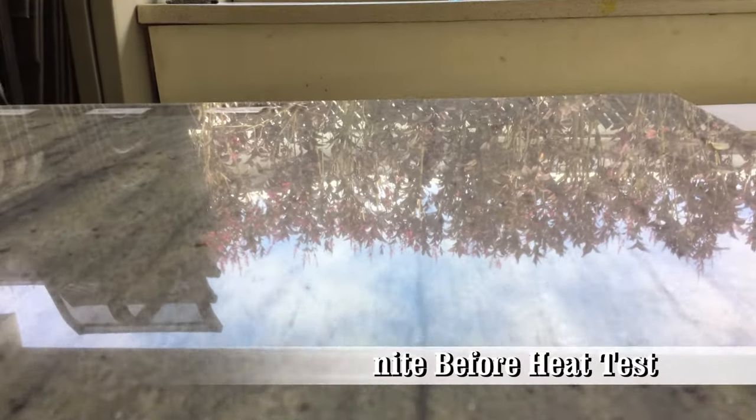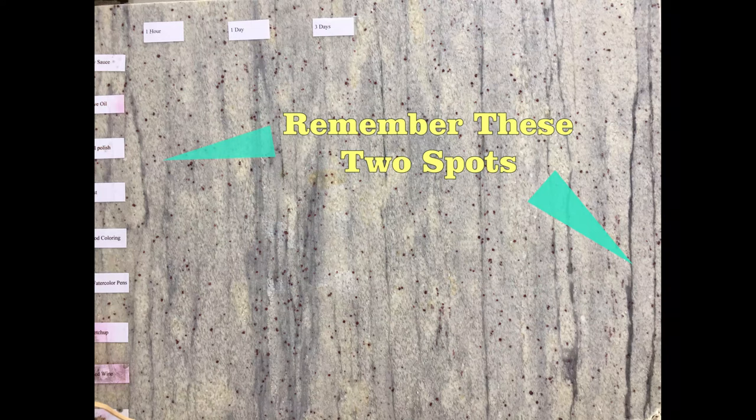This is 3 quarter inch granite, which is the standard thickness for most countertops and vanities. These two areas will show the effects of the heat.